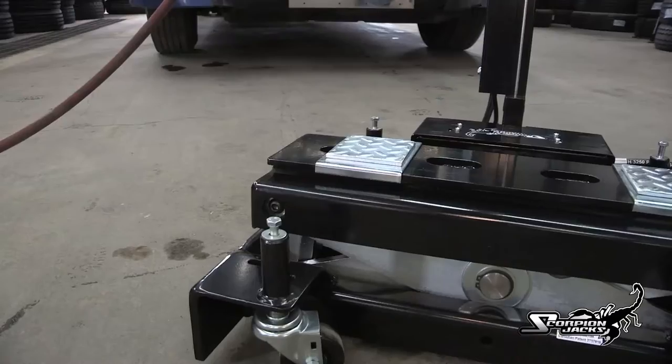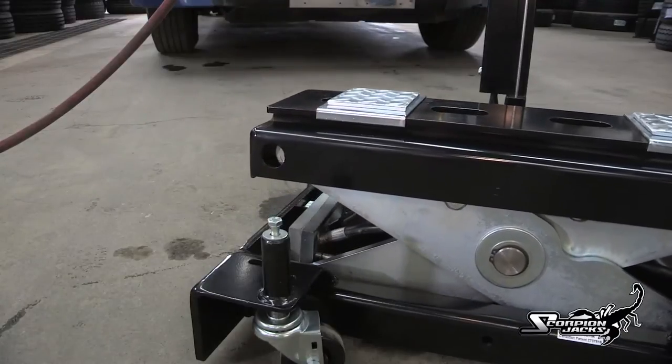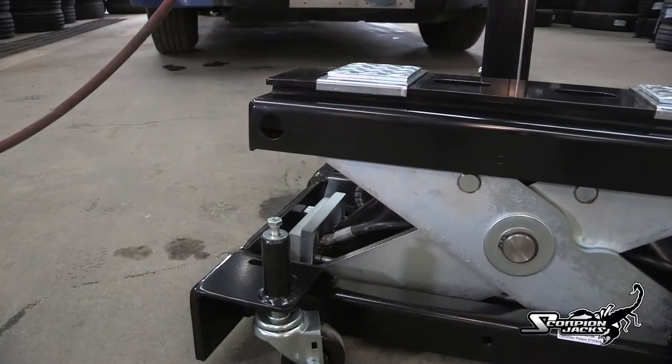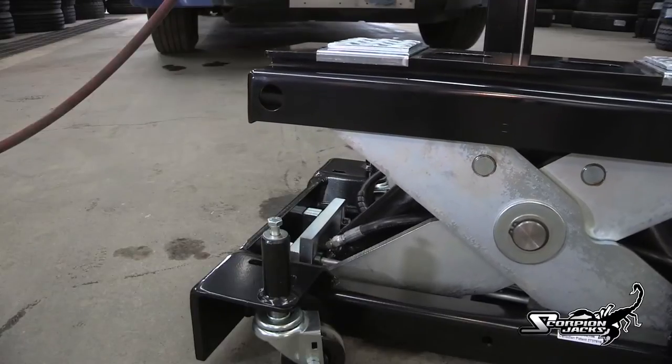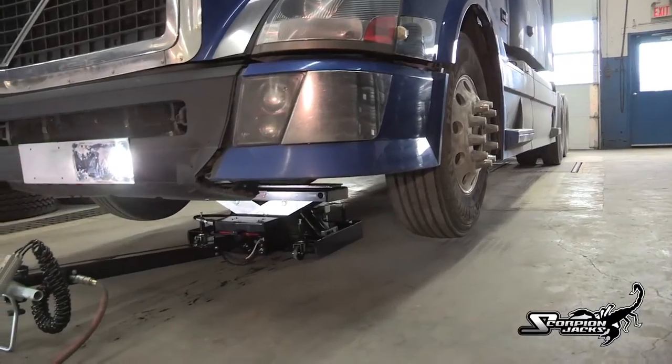While lifting, the Scorpion TJ-12S is armed with a pneumatically controlled safety lock. The three-stage lock offers complete safety under all lifting conditions. Stage 1 is typically for tire service. Stages 2 and 3 engage automatically and are there for your safety.